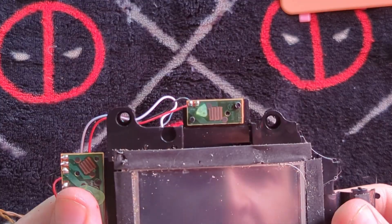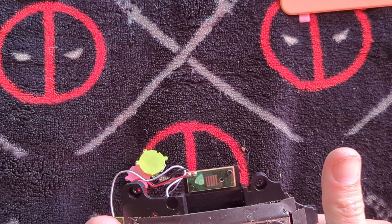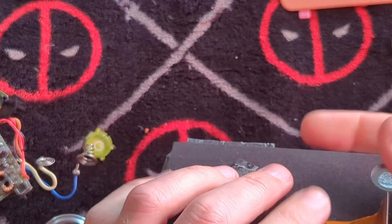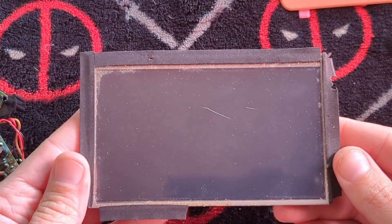Really, these screens are really... you know what? It just pops out. Lovely. I'm going to keep this and hook it up to something else.